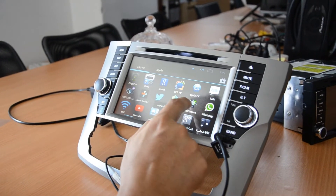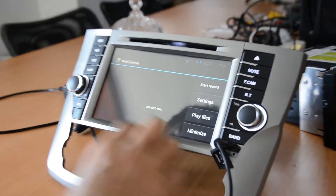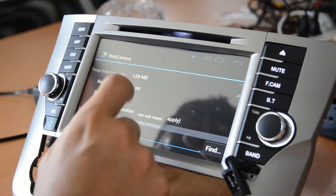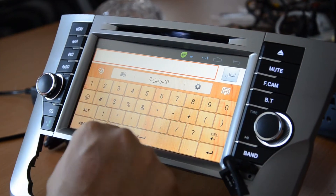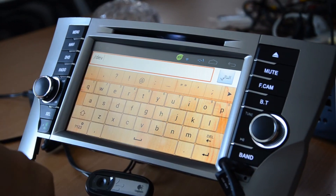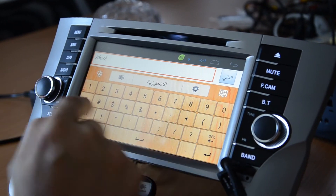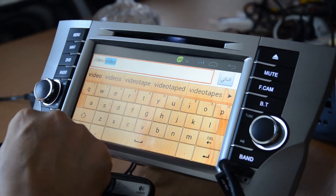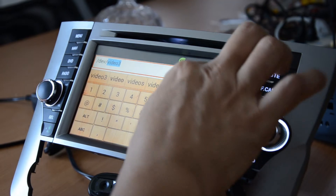You'll go inside to find the webcam software. Now you can see that there's no video, so you need to go to the settings. In the settings, you need to key in the device path, which is /dev/video3, and press done.